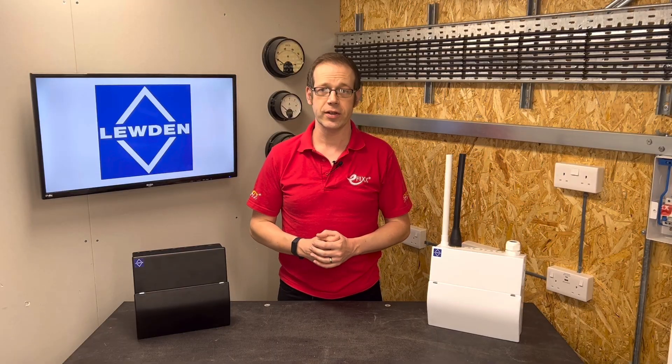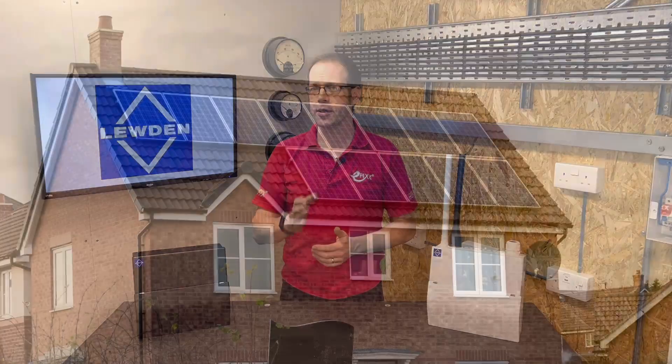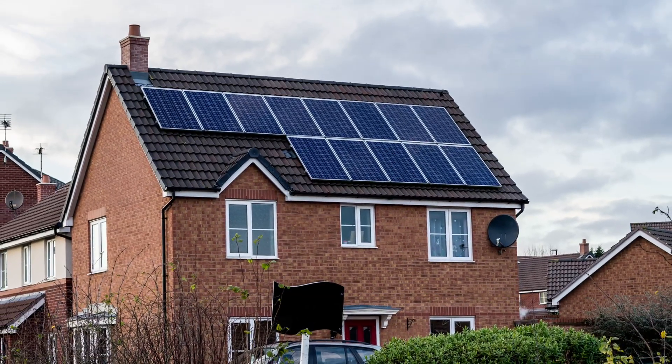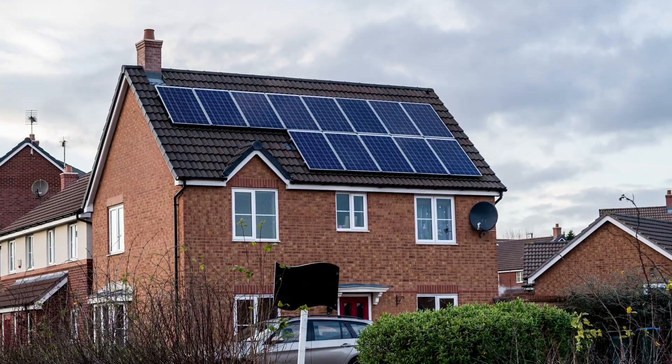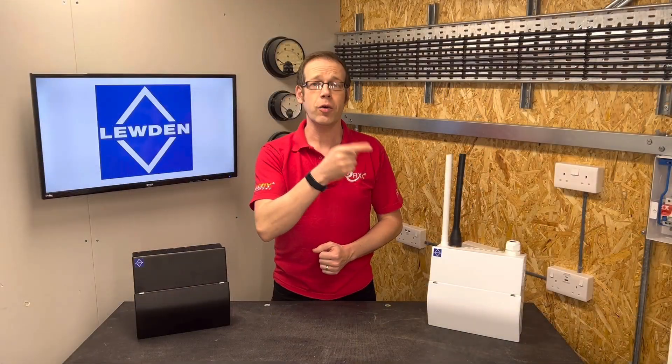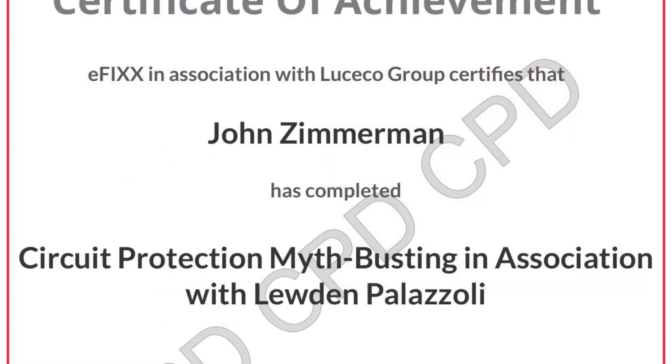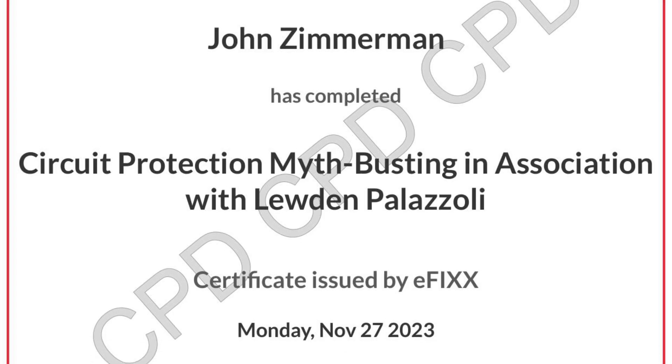So there we go — that's what we mean by thermal derating and why you may see people spacing out their protective devices. We mentioned earlier a circuit bringing in current from a PV installation; to find out how that could cause a serious problem to your consumer unit installation, check out the linked video. Or click the link to watch it as part of our free training package to help you with your CPD and receive a certificate. Thank you very much for watching.